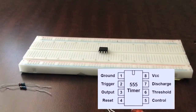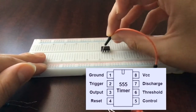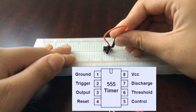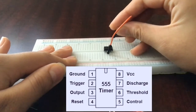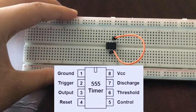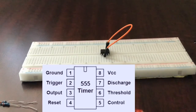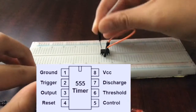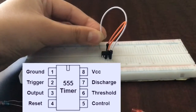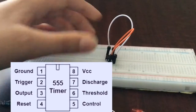Now let's connect our pins to make the 555 timer IC actually work. First, connect pin two to pin six — that's one, two... to one, two, three, four, five, six. You can see pin two and pin six are now connected. Next, let's connect pin four to pin eight — one, two, three, four... five, six, seven, eight. It's helpful to use small connector wires here.